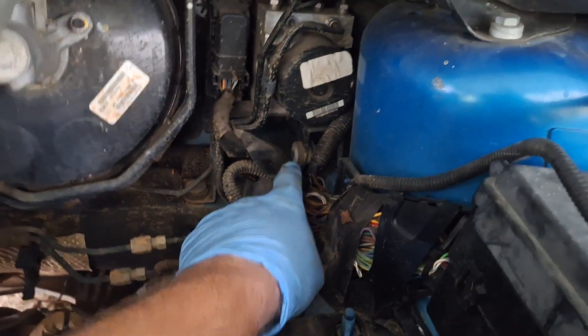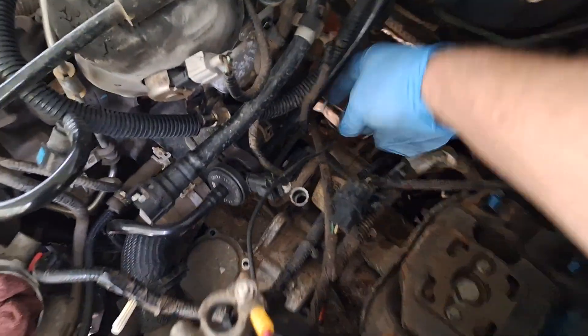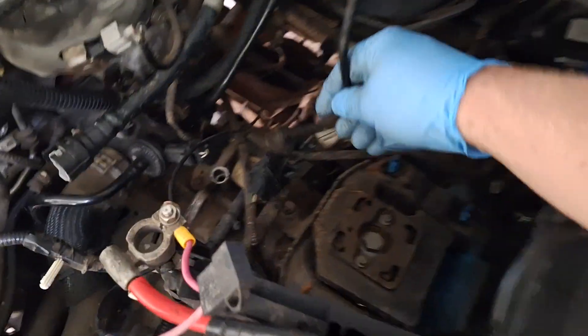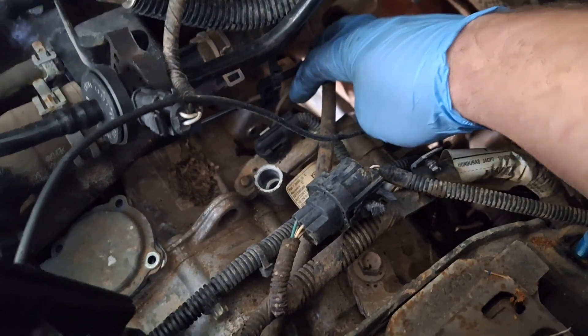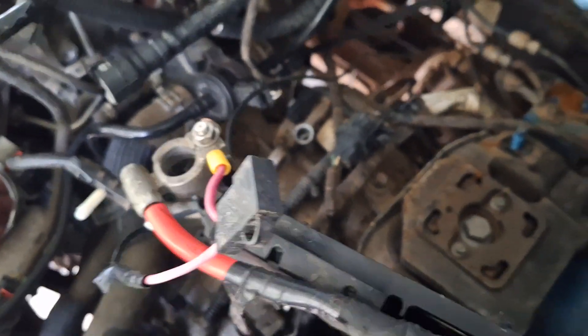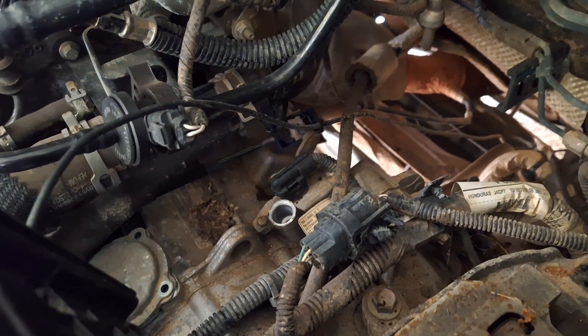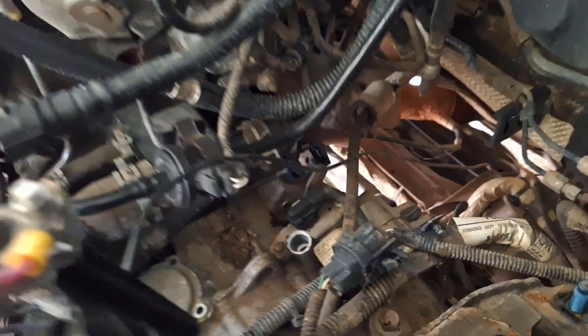There's a 50/50 shot you'll have a mouse nest underneath the ABS module — clean it out if you do. That's the vent for the transmission; it's supposed to be in that hole but this one was not. Next, get your cat claw and pop the shifter cable off — it's right in the center.